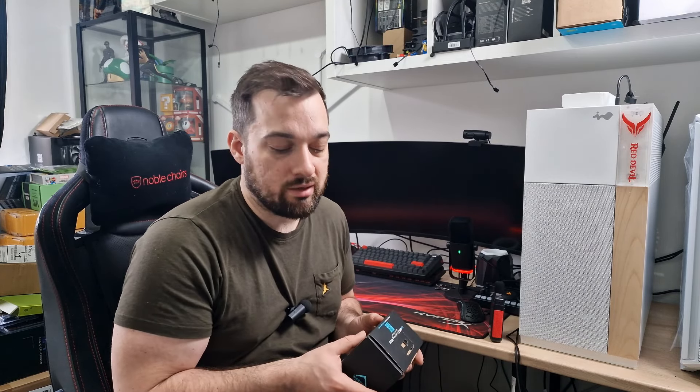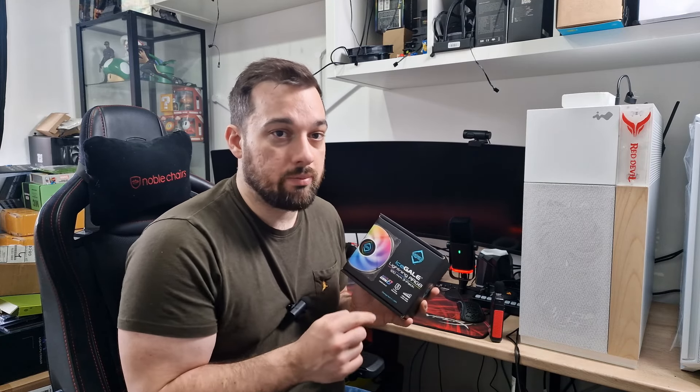So let's get these unboxed, we'll have a look at them, I'll get them installed, I'll show you what they look like once installed — ARGB and everything like that. One thing I didn't mention is these are ARGB Gen 2, but we'll talk about that a little more when I unbox these.